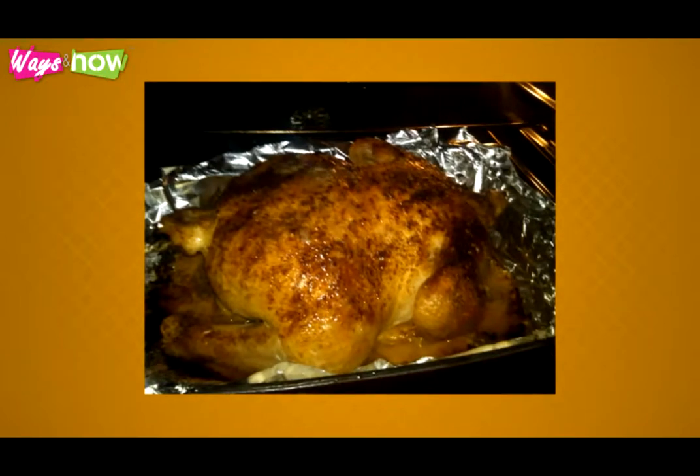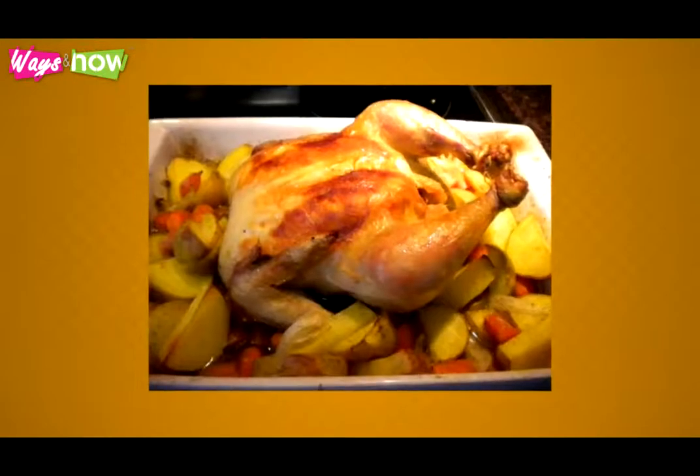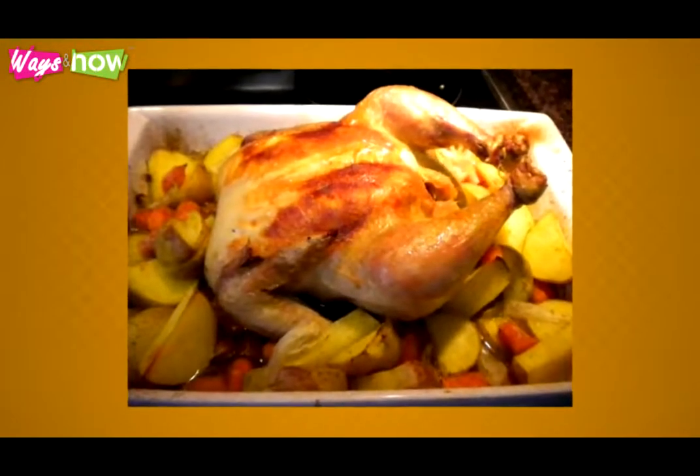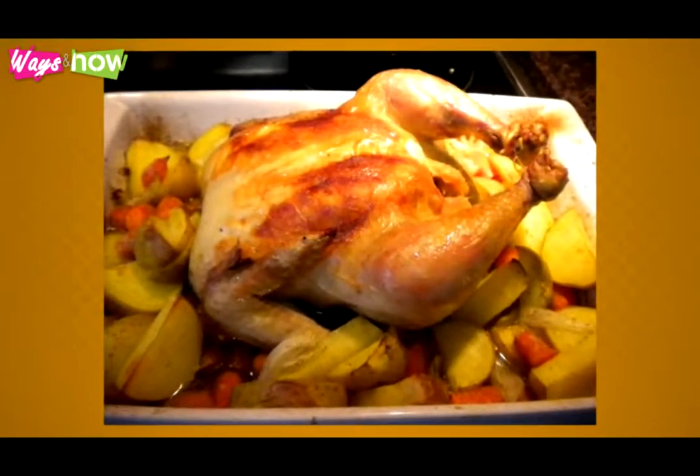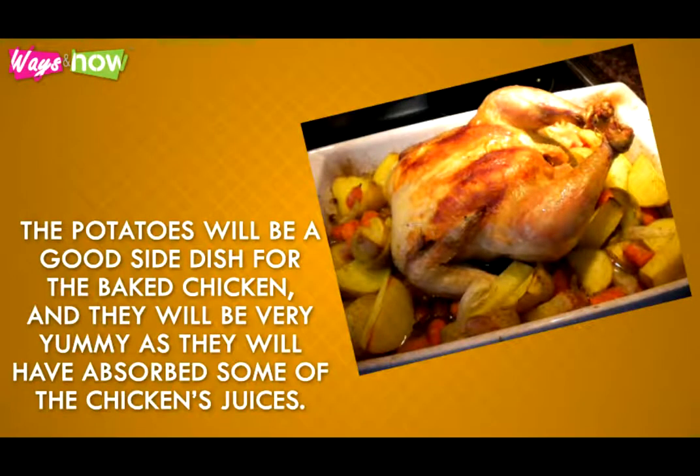Step 8: After 45 minutes, carefully turn the chicken over to let the other side cook. Step 9: You can throw in some scrubbed small potatoes along the sides of the roasting pan to bake along with the chicken for the next 45 minutes. The potatoes will be a good side dish for the baked chicken, and they will be very yummy as they'll have absorbed some of the chicken's juices.